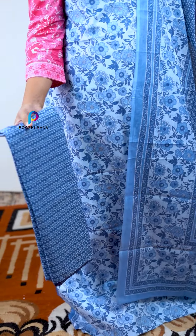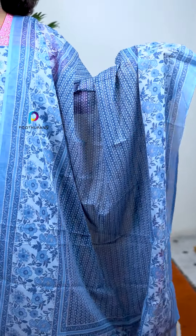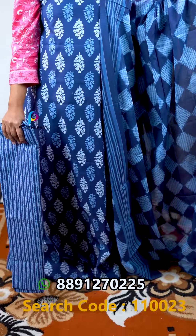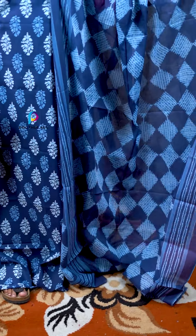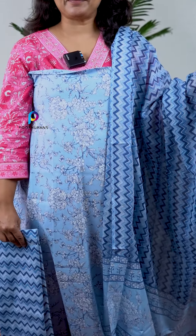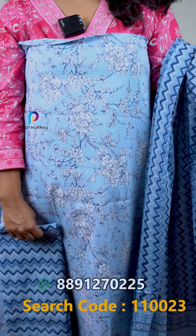The top is a jelly pattern. The bottom is a line pattern in a light blue shade. The top has a yellow pattern with a very nice color pattern. The bottom is a stripe design. The next one is a light blue shade with a yellow shade on top and a zigzag design on the bottom.